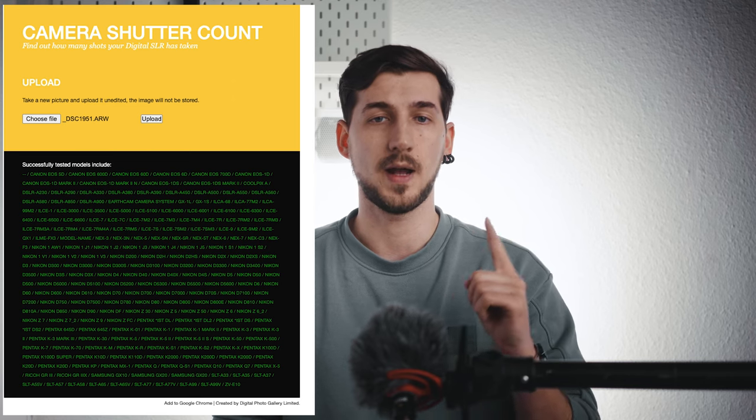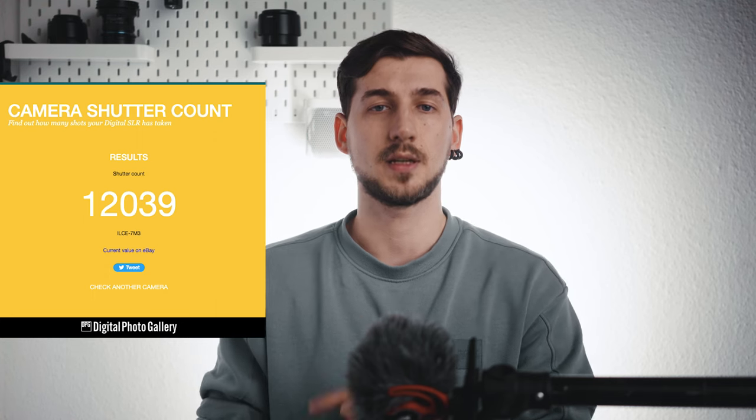As promised, let's dive into how to check your camera's shutter count. Many years before, there were different softwares, usually from each camera manufacturer, that would tell you the shutter count. Now it's a lot easier. Grab your camera and take a picture — regardless of what, regardless of quality. Just snap one and don't edit it. Go to camerashuttercount.com — you can also find the link in the description. Hit 'choose file,' select the photo you just took, and hit upload. Wait until it's uploaded and you'll see the actual shutter count for that camera.